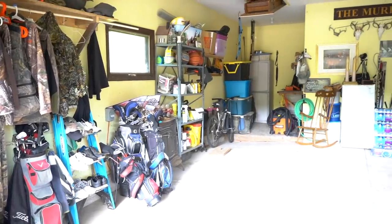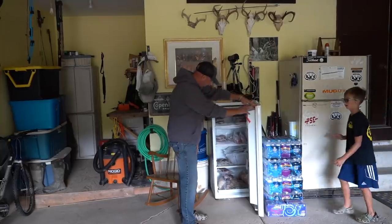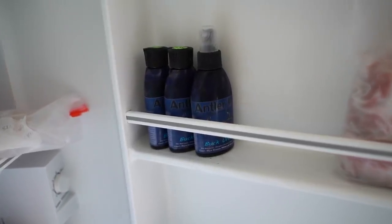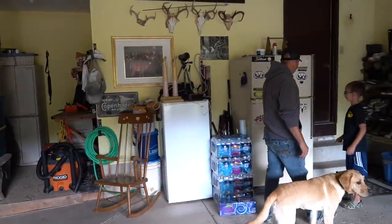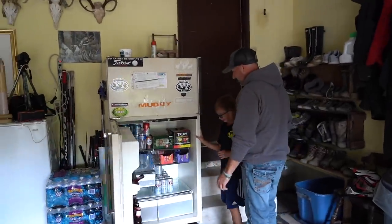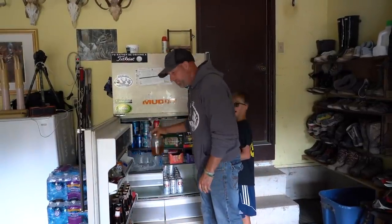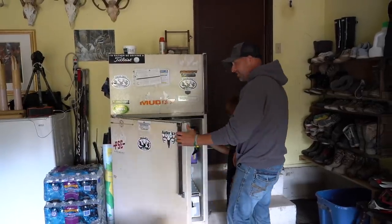Got my venison freezer — we're running a little low. And I can't go without saying about my Antler Ice buck urine, we use that often. And then our refrigerator with all our cold drinks. Some peach moonshine too — we usually use that for when we celebrate a deer kill.